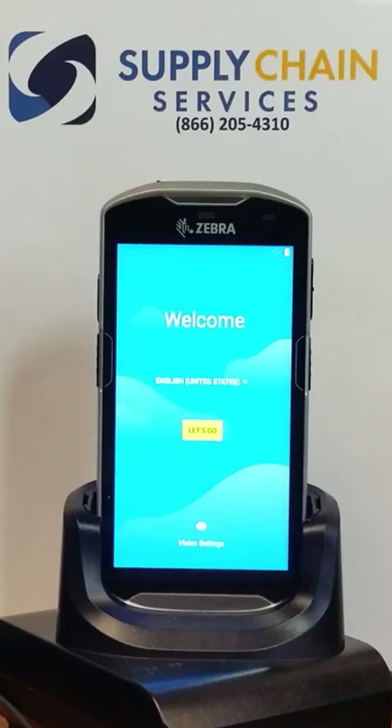My name is Don Tinter, Systems Engineer at Supply Chain Services. Today I'm demonstrating the automated deployment of a Zebra TC51 rugged Android device, taking it from out-of-the-box defaults to production ready in just a couple of minutes. This will be accomplished using Zebra StageNow barcode staging utility in conjunction with SOTI MobiControl.